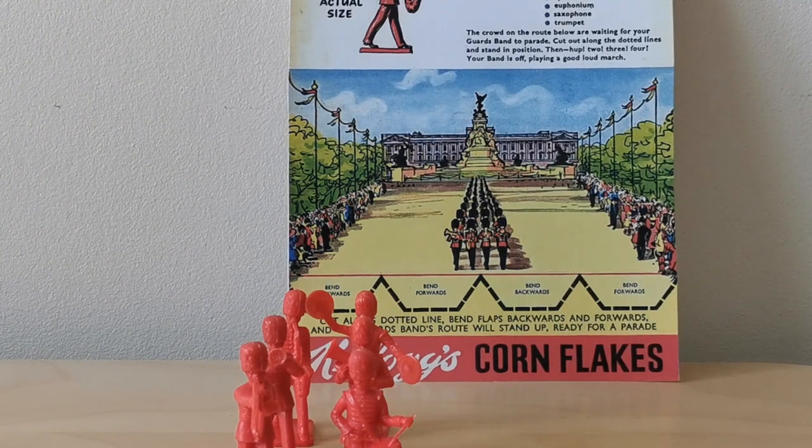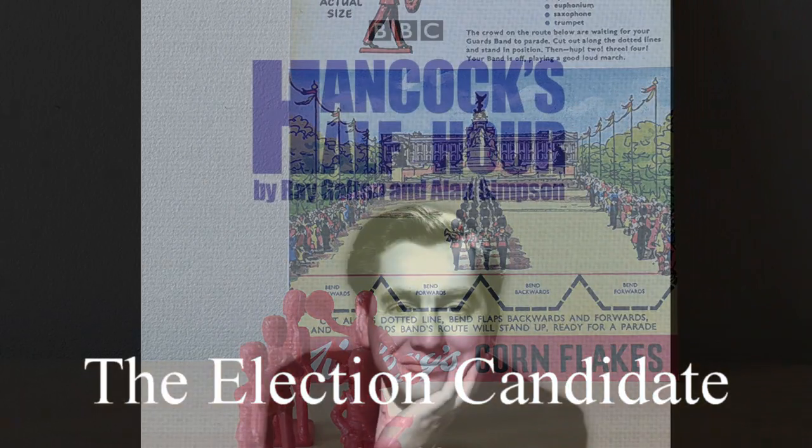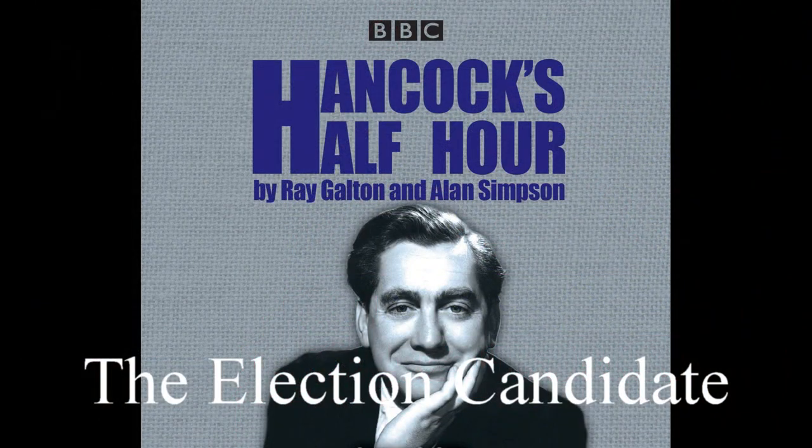This was also featured on a Hancock's Half Hour episode and what I've done is I've extracted some of the clips specifically relating to the plastic bandsmen which you can hear now. We present Tony Hancock, Sidney James, Bill Kerr, Hattie Jacques and Kenneth Williams in Hancock's Half Hour.